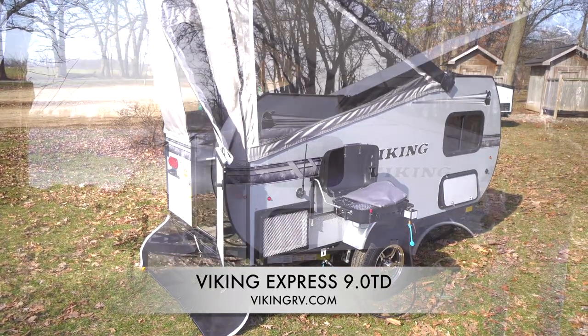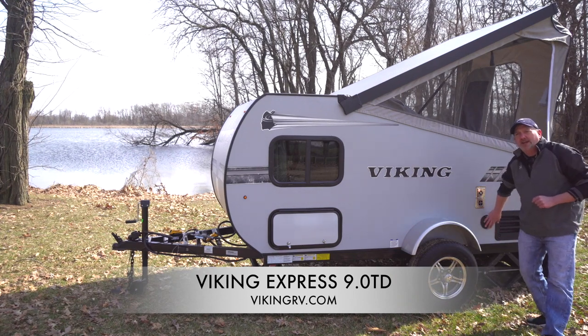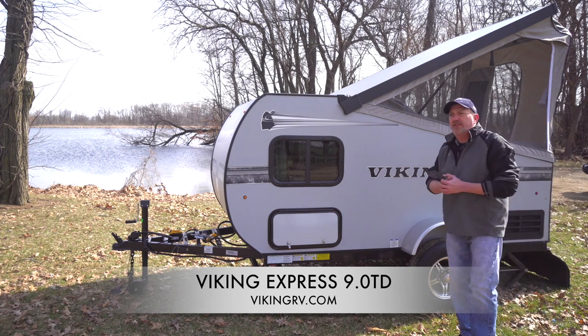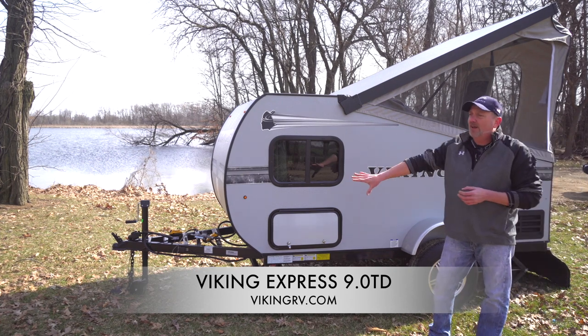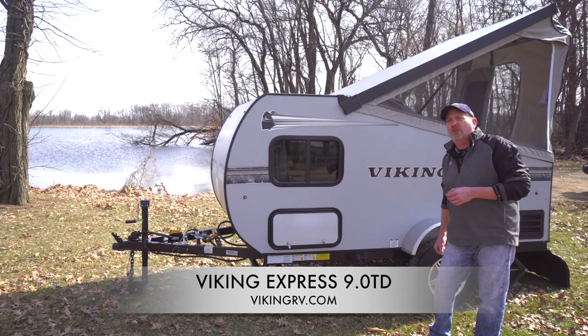In addition to all of the interior features that we have, you also have a shoreline to plug in. Whenever you're at a campground, you plug in and everything works on the trailer, as well as your propane that hooks up to your quick connect to the grille on the outside.